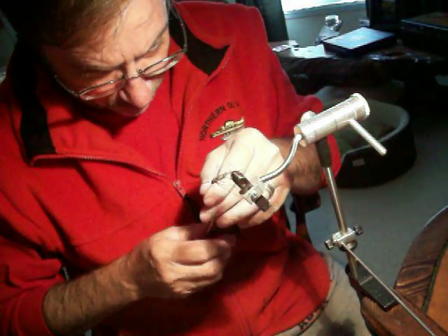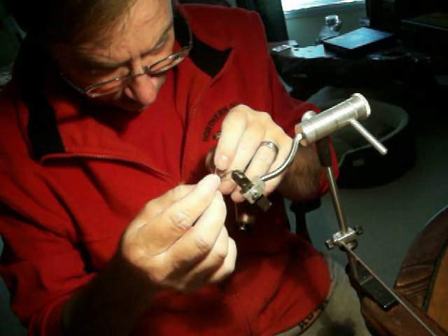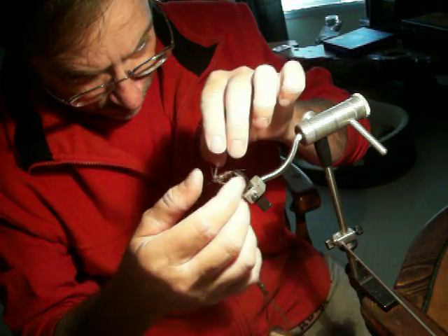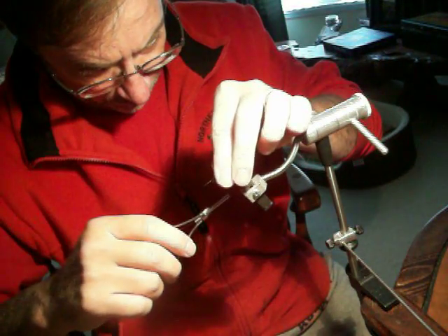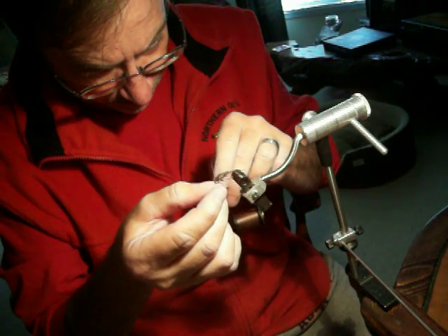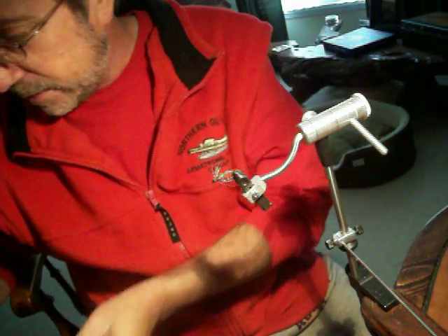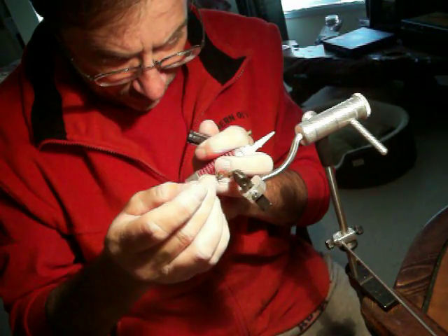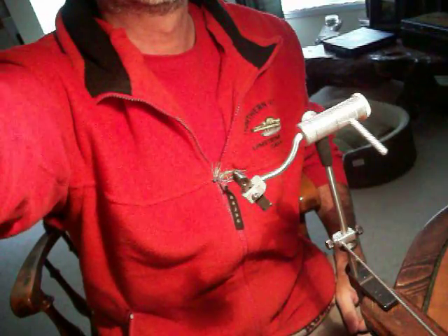Once you get those in place, you can whip finish, or in this case I'm just going to do a couple of hitches on the back of the bead. You can do two or three of these. If you put super glue on it, you won't have to worry about anything coming undone. The antenna wants to stick back, so put a couple more wraps to get it pointing in the right direction. We're going to put a little super glue on those to hold them in place. And that's what I call the soft hackle stone fly for the North Georgia mountains.